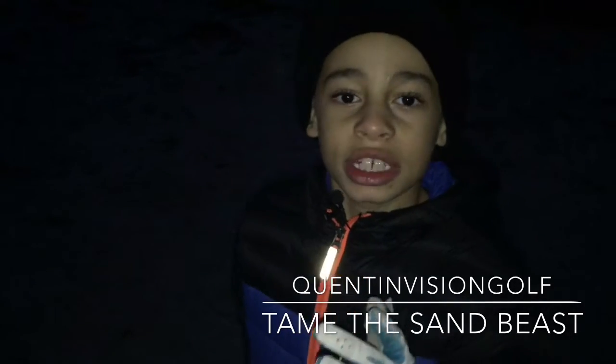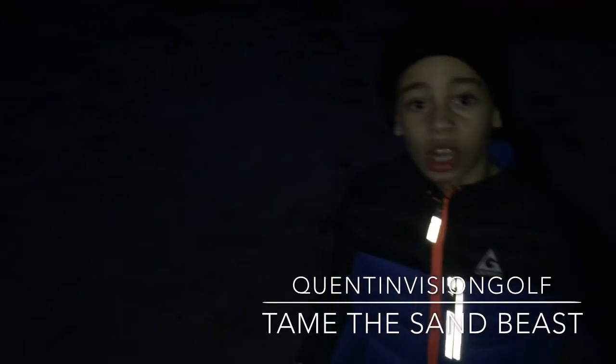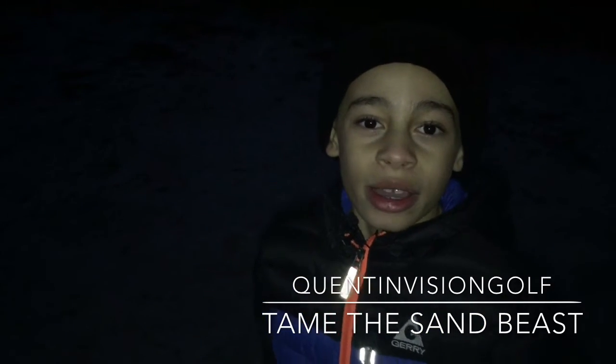Sand can be an evil beast sometimes, but you can tame it if you have your sand trap skills down. So I hope you like, subscribe, share, and comment if you want me to do any other drills. See you next time. Bye!